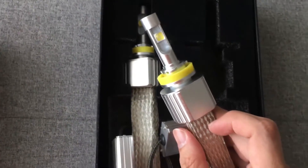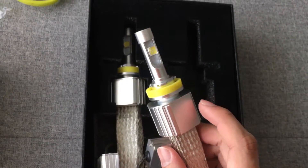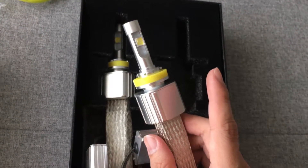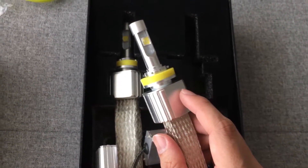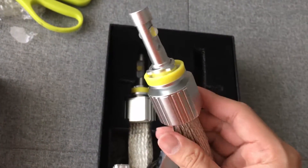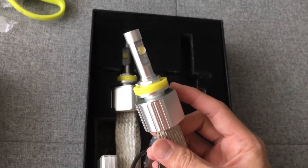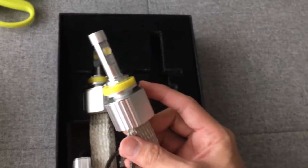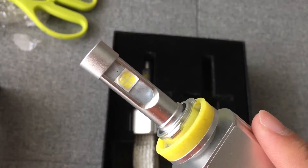I'm currently using LED headlights, but mine have a fan, which gets annoying because of a soft humming sound when it starts up. The reason I bought this is because my current headlights use the Cree XHP50 chipset, and this new one supposedly uses the Cree XHP70.